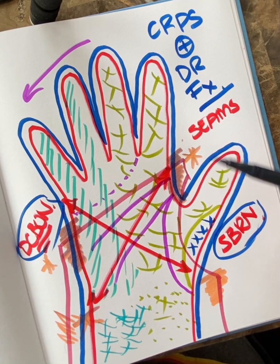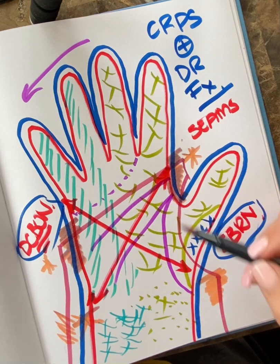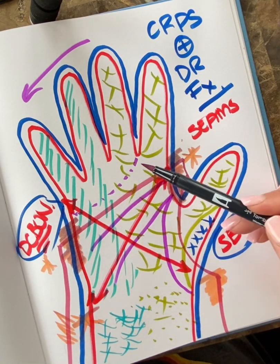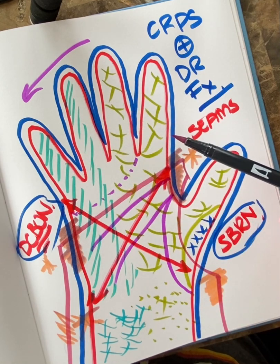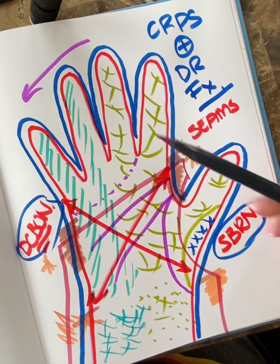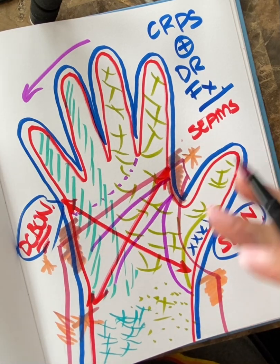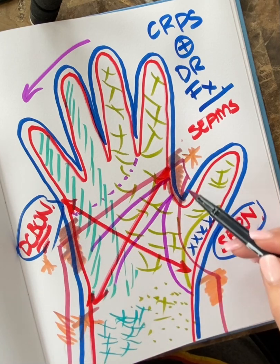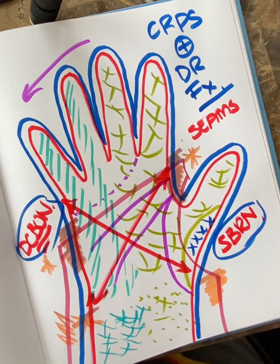In purple here we have our branches and our creases — the distal palmar crease, a thumb crease, and this little crease which I always find fascinating. If you look at your hand you'll notice that little crease where those three fingers kind of sit. That's why I think the middle finger always shifts with the ring finger and the little one because of the way it sits in this crease.